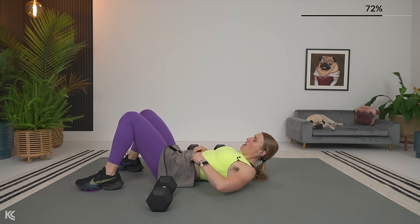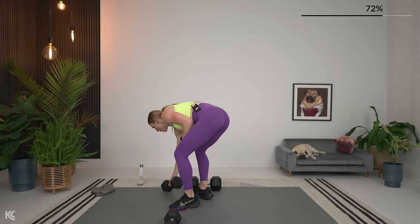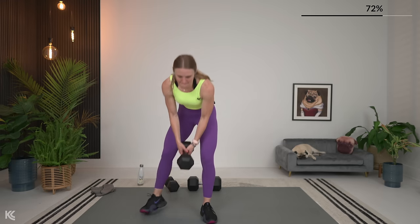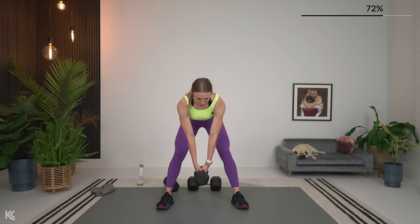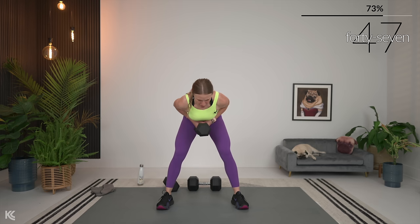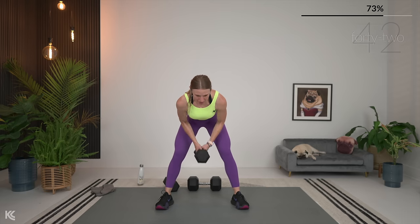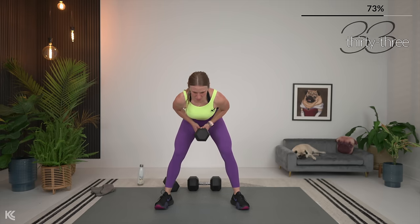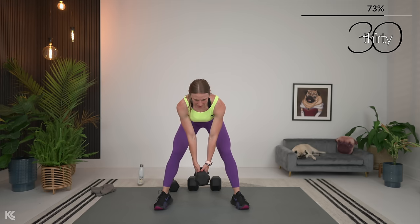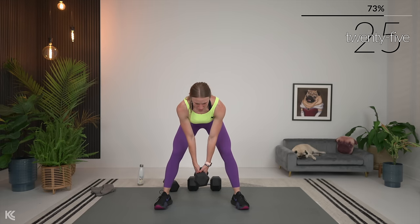Narrow row — you can use one dumbbell holding onto the bar or two, keeping those dumbbells right next to each other. Back flat, core engaged, hinged at the hips. Row it up — keep that dumbbell close to your chest and down. As you row up, think about squeezing those arms around your body as you pull. Exhale, hold it for a second at the top, down all the way, squeeze all the way up.